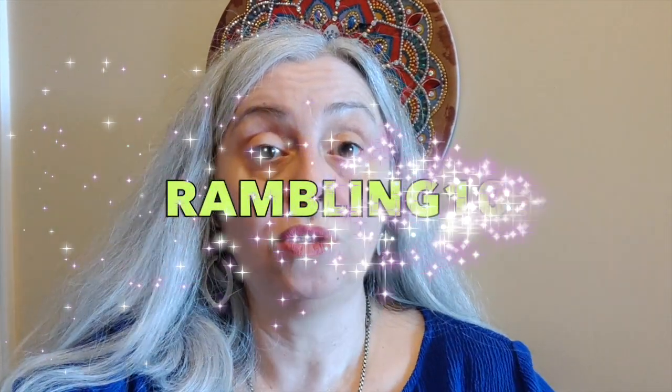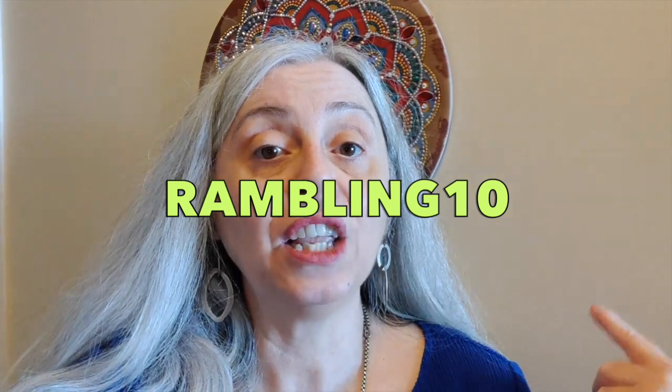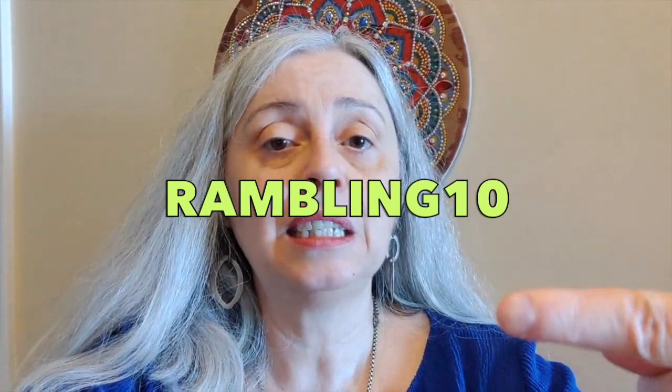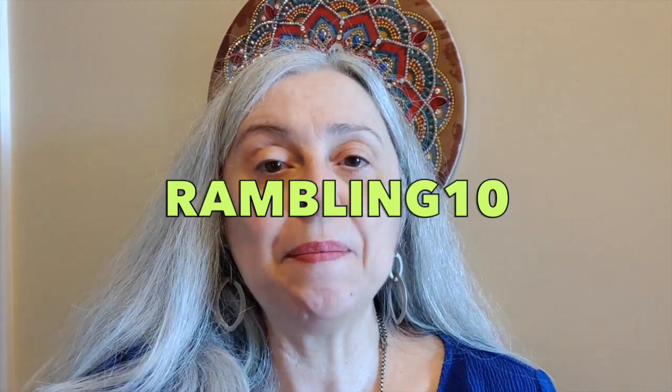Hello everyone, it's Rose and today I am back so we can do another Kuhal unboxing. I'm going to be showing you three items from my last order from Kuhal. There's another two items that I'll be showing in a separate video. For those interested in ordering from Kuhal, you can use a discount code assigned to me — it is Rambling10 — and you'll get 10% off your purchase. So without further ado, let's check out the first three items.